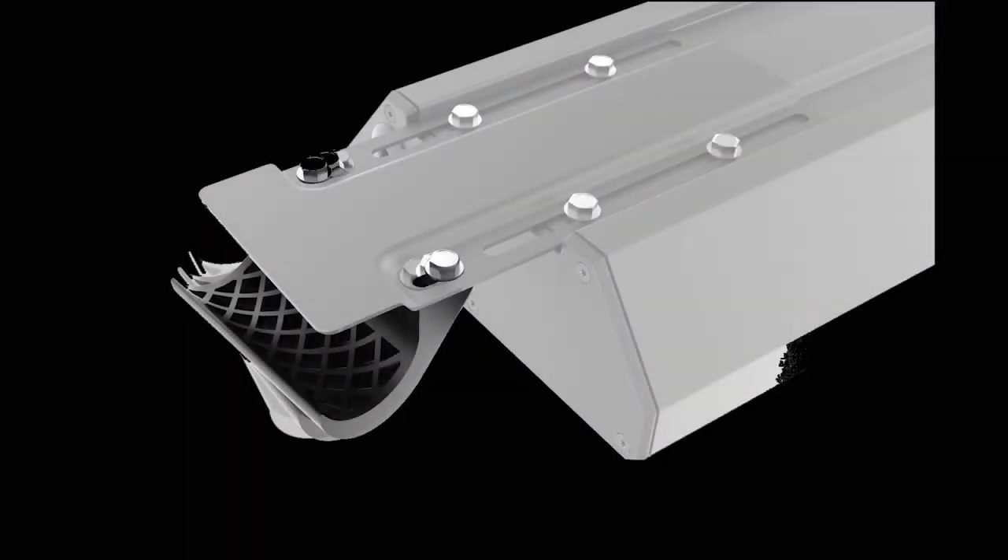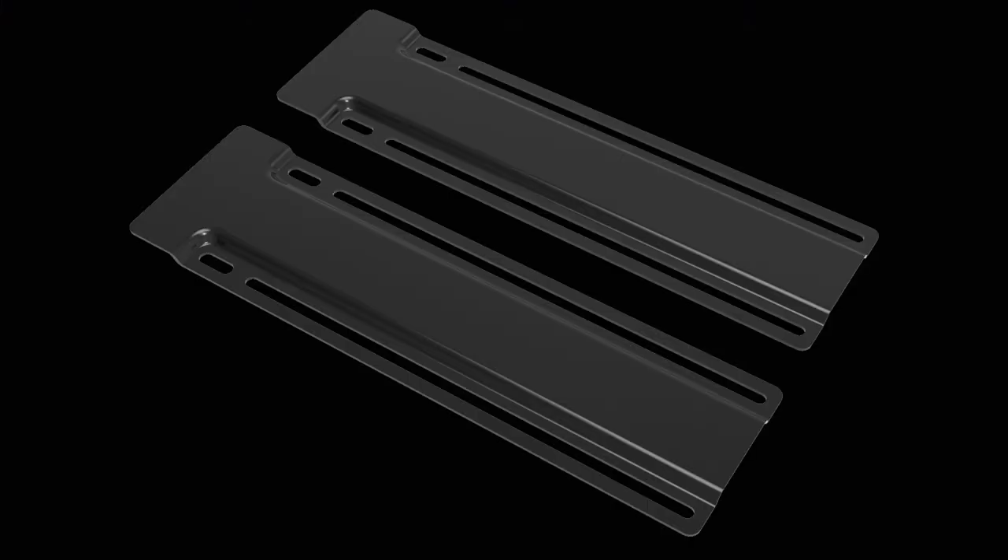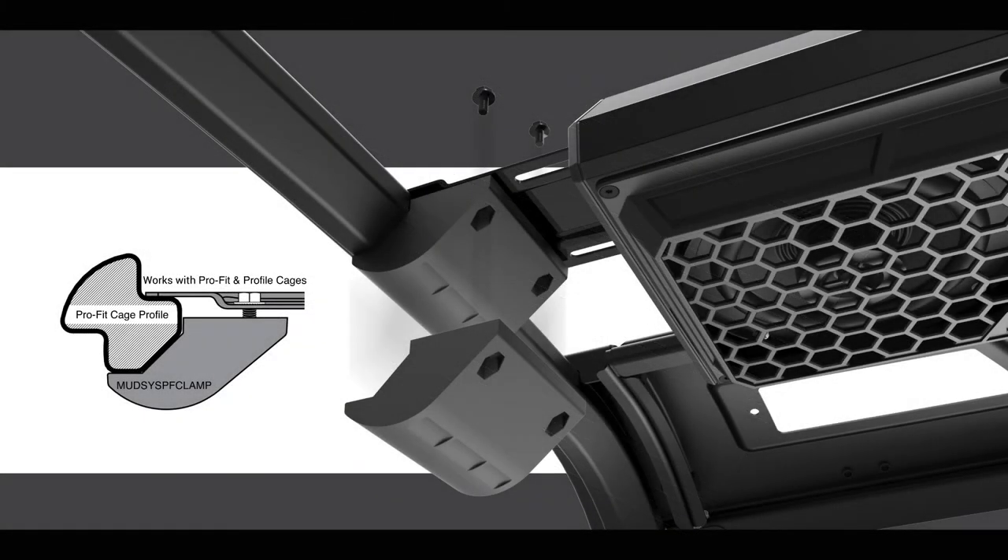The top bracket and clamp assembly are adjustable, allowing each unit to fit a variety of different cage styles. Additionally, extension brackets and Polaris Pro-Fit clamp accessories are available for use on specific machines like the Honda Pioneer and Polaris Ranger and general units.